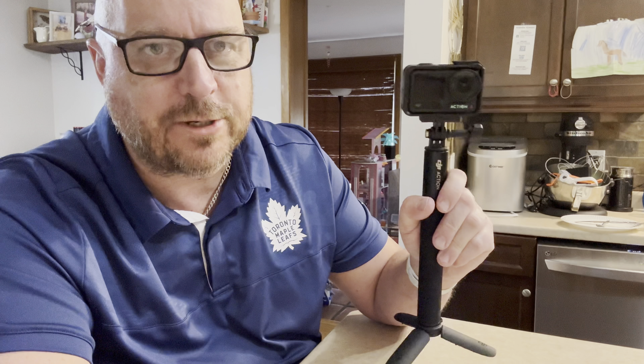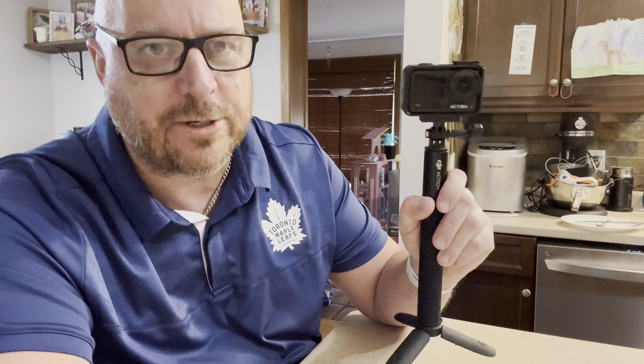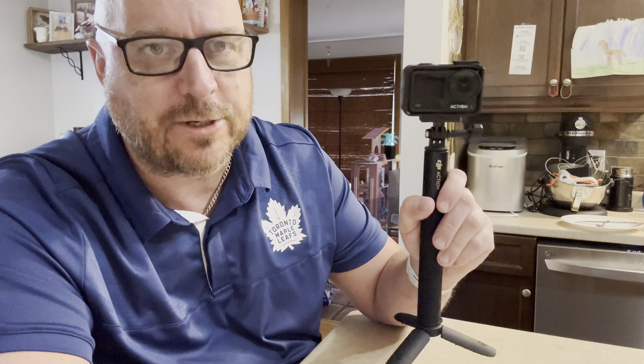Hey everyone, my name is Tim and welcome to a socially awkward, very unprofessional unboxing of the DJI tripod edition. This little mini guy can be added on to your current DJI selfie stick or any selfie stick that has that thread on the bottom to make it a tripod.